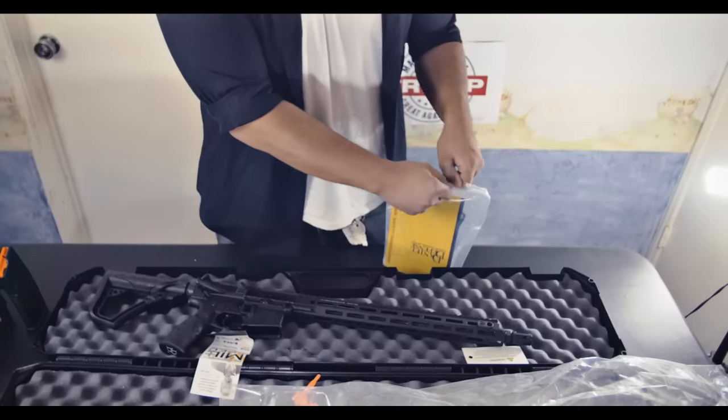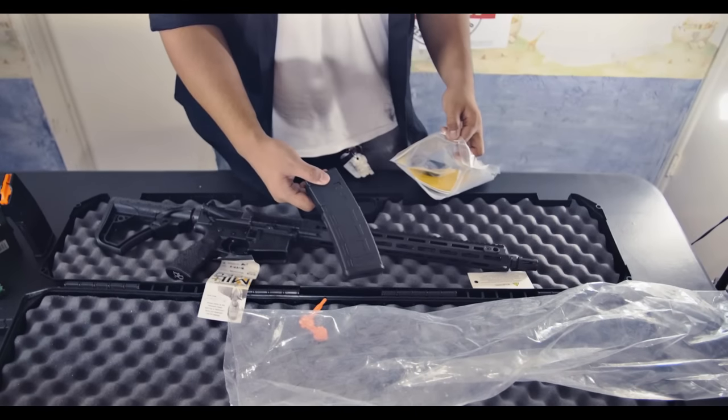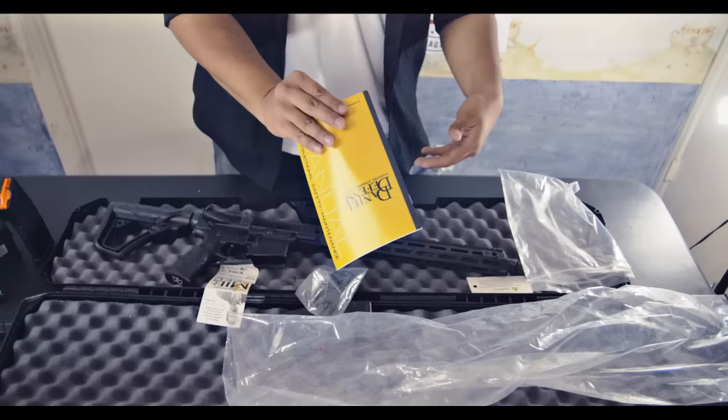So we have the actual gun here. This is a 10-round magazine made to look like a 30-round magazine. Extra butt pad. And a manual.